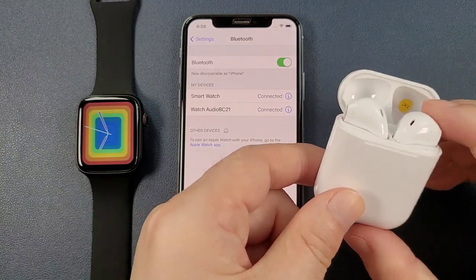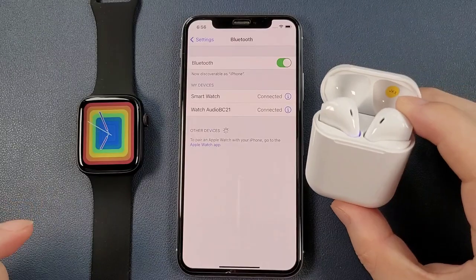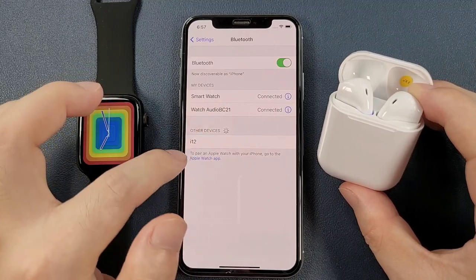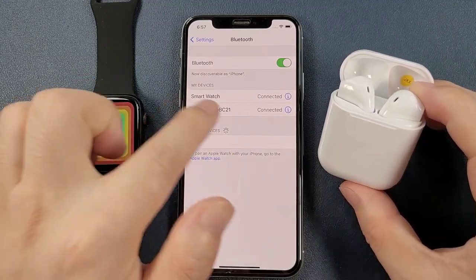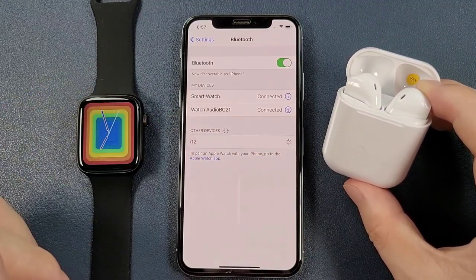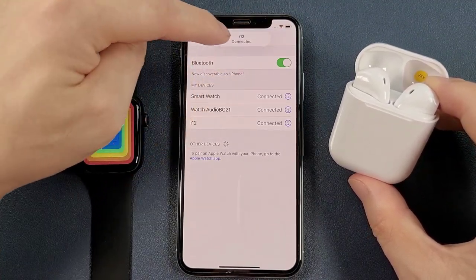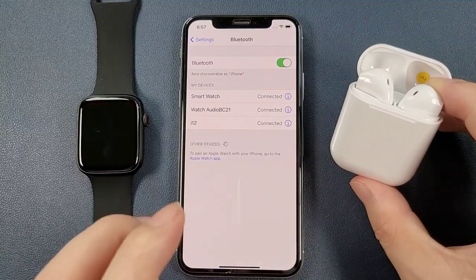For iPhone, we can just turn on the case cover. Then we can see that the Bluetooth device of the earphone is in the search result too. We can click to pair. And now we can see that the i12 Bluetooth earphone is also connected.